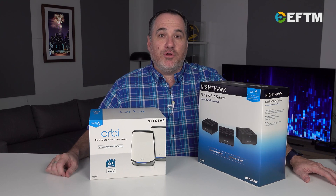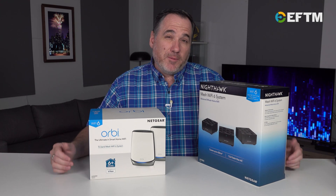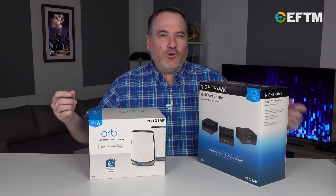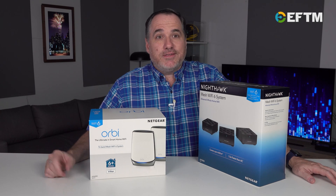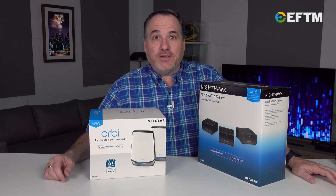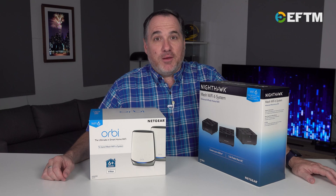That's the unique selling point of Wi-Fi 6. That's why if you're in the market for a router, you need to start looking at all the products that have Wi-Fi 6 on them. Imagine that this purchase is going to connect you and your home and your devices and your family for some time to come.